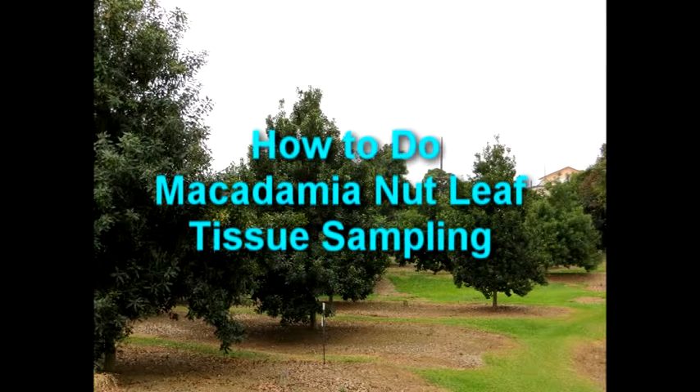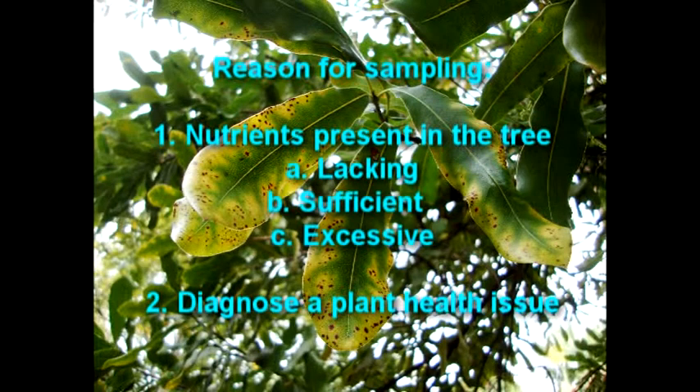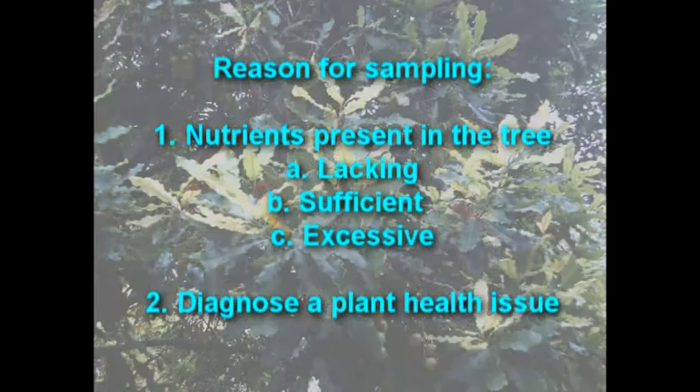We will take you on a step-by-step process of doing macadamia nut leaf tissue samples. There are several reasons for sampling an orchard. The first reason would be to determine what nutrients are present in the tree. This can help you to understand what nutrients the plant is lacking, sufficient in, or has an excess of. The second reason would be to help diagnose a plant health issue.